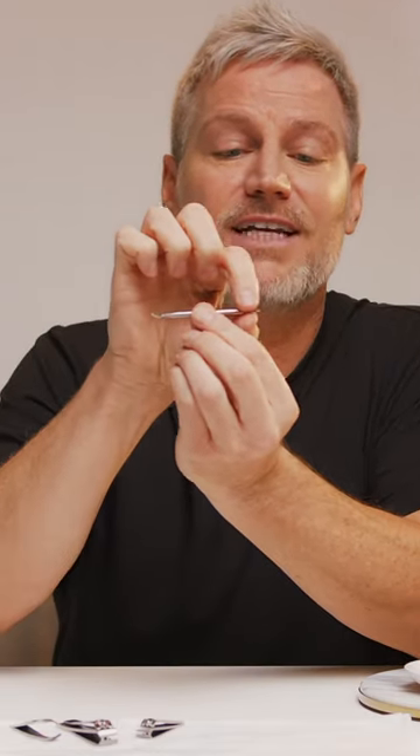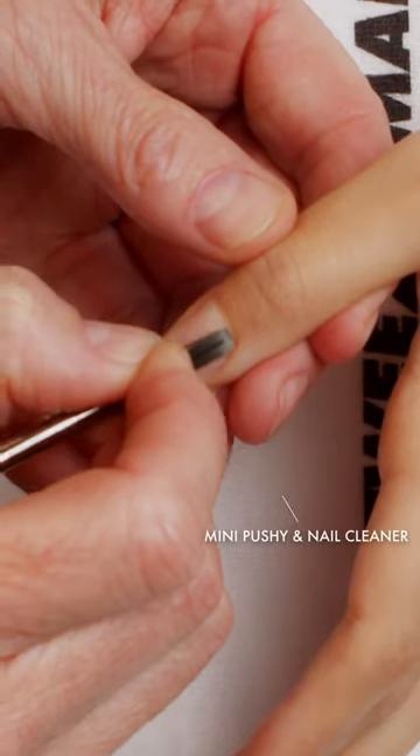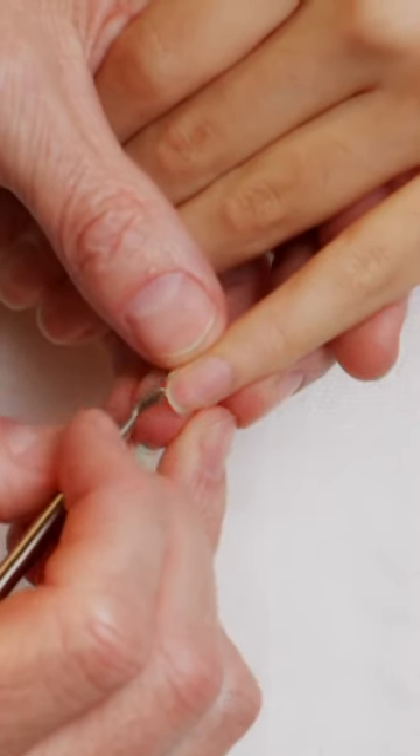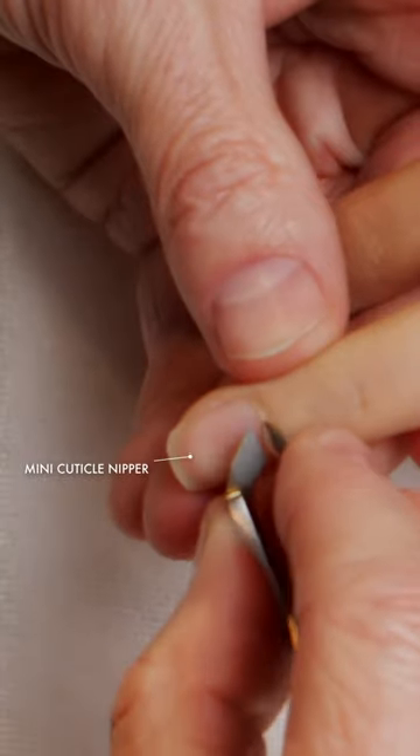our mini cuticle pusher which not only has your thin hand buff side but it has this little hooked edge with the perfect ridged file on it, and the mini cuticle nipper,